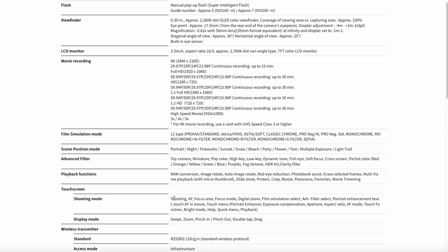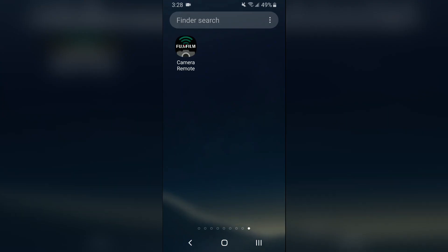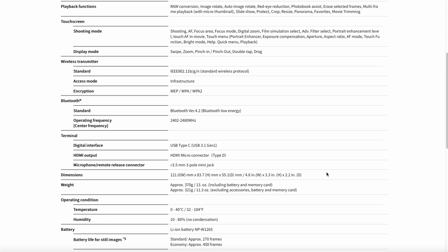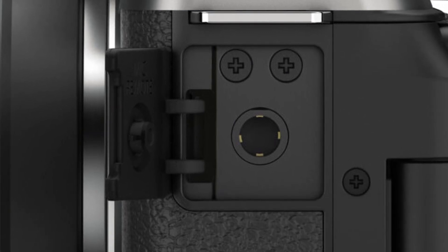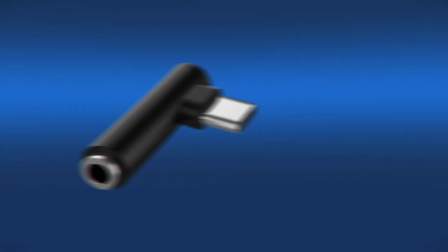You should have no problem getting around the menu, tapping for autofocus, swipe, zoom, pinch in and out. This camera does have both Wi-Fi and Bluetooth. I've heard the remote app is pretty handy for stopping and starting your recording from your cell phone. Interface is USB-C, HDMI micro connector — so if you're connecting to your TV, chances are you'll need a conversion there. Microphone: it's a 3.5 millimeter mini jack — that's a bump up from the 2.5 millimeter jack on the X-T100. A lot of people complained about having to put an adapter on that, so that's no longer a problem.